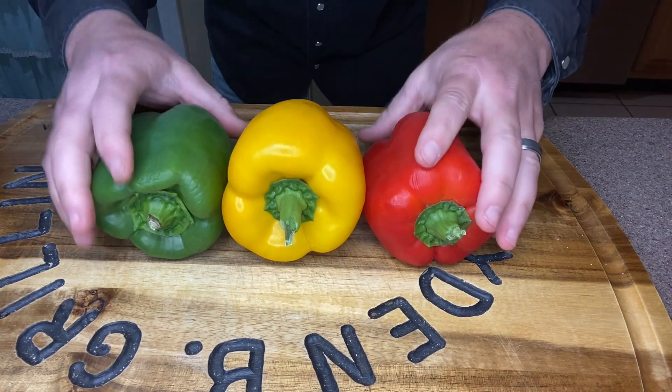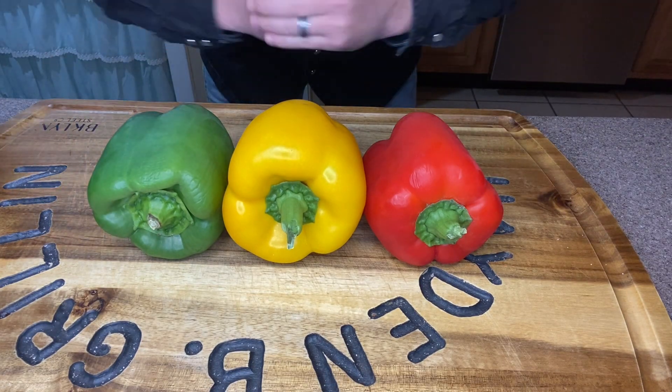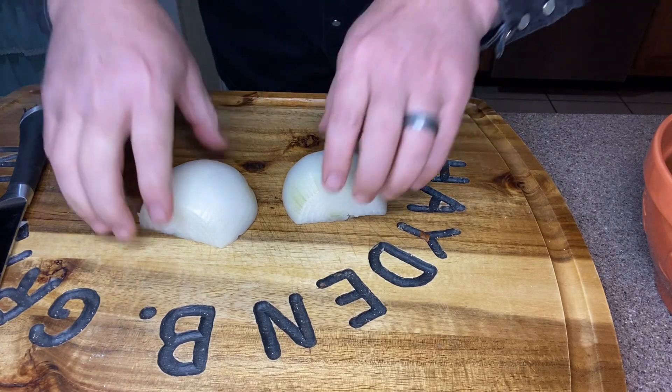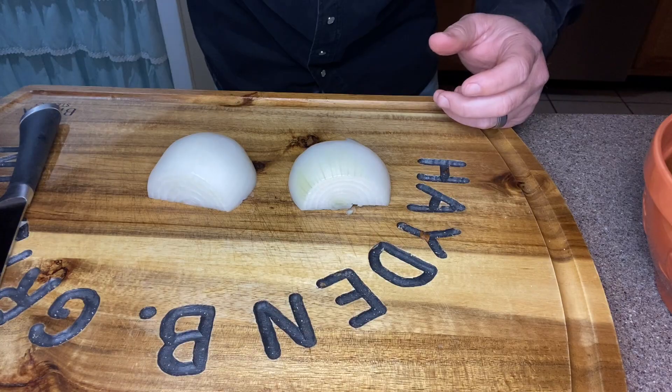First thing we're going to do is our prep work. We're going to dice up one to three bell peppers — it doesn't matter what colors you use. I just want to be kind of festive. Now that we've got our bell peppers diced up, I've got one small onion I'm going to dice up and add to the bowl with the bell peppers.